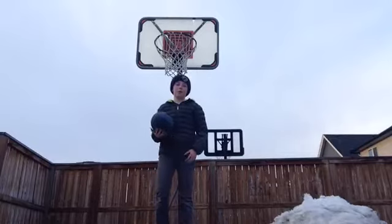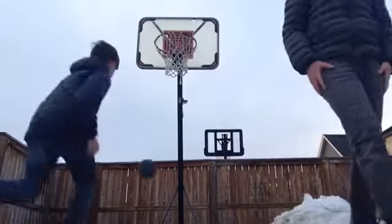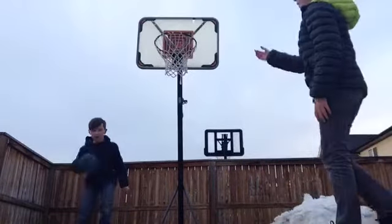Hey guys, this is Basketball Trick Shots number two. And Finn will be joining us today.